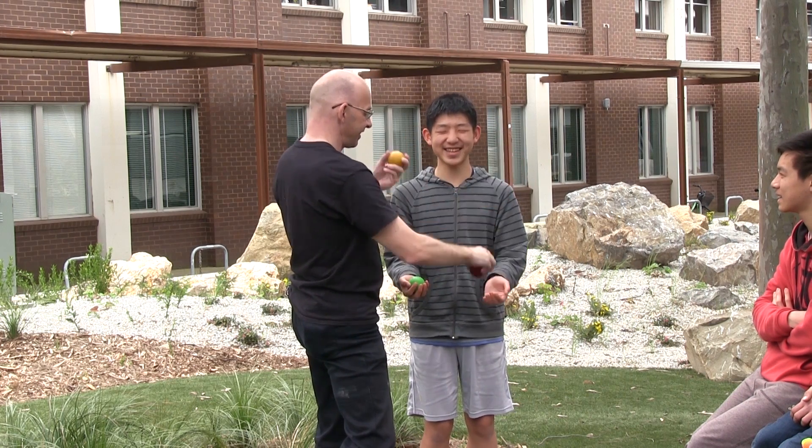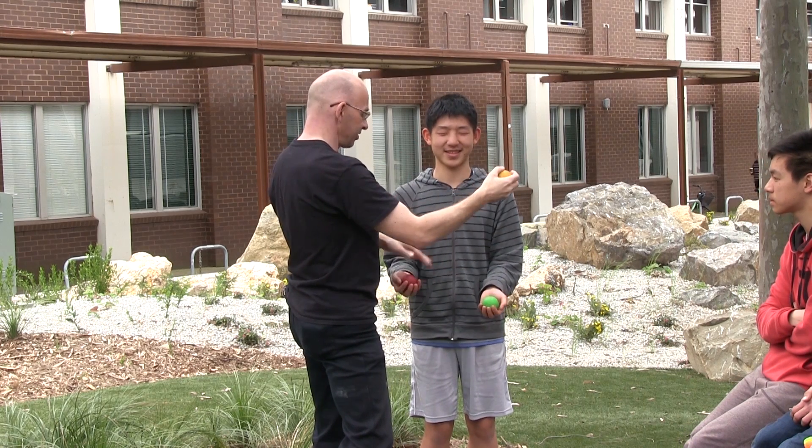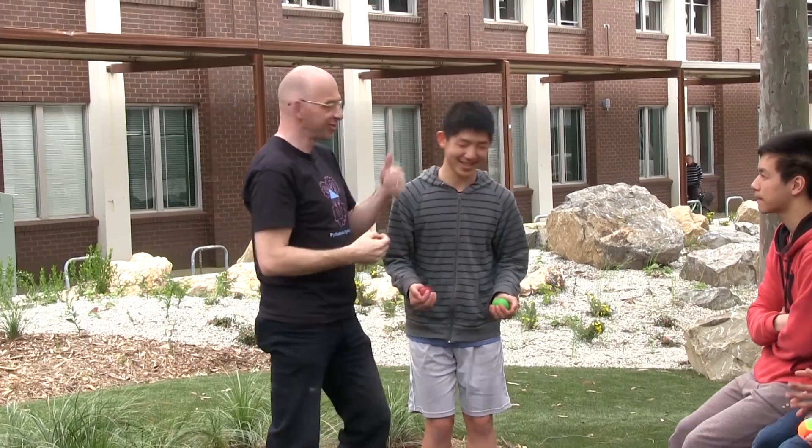Does it feel good? Yeah? All right, good. And then just give it a go, you know? Just give it a go and let's see how far we get with juggling today.